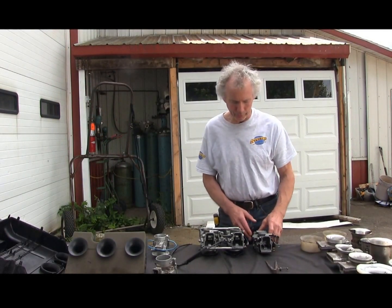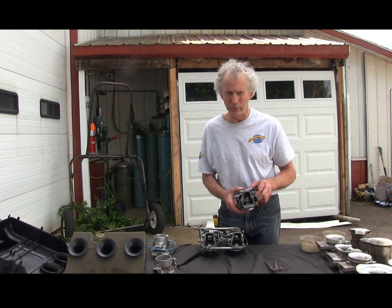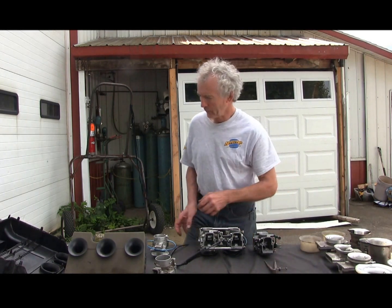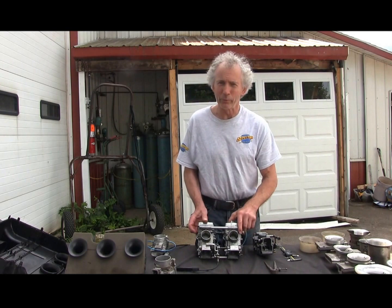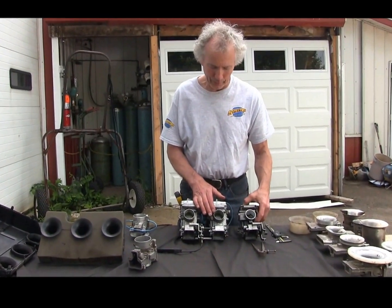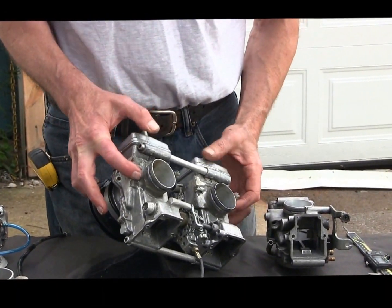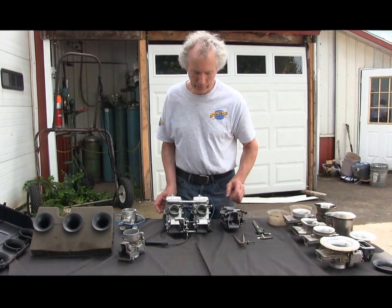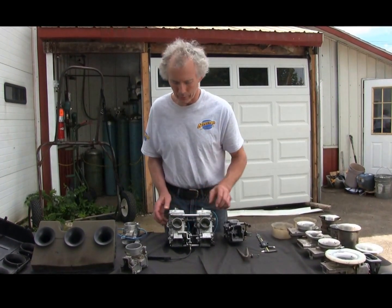A couple things I want to address on a stock carb. Here's off an XP where we're going to 42.2 or 42.3 for the trail. And of course we give you the same thing we use. But here's my carbs — these are race carbs, so these are up to 42.95, darn near 43. A little bit of epoxy here to strengthen them. We can do the same for you if you have a race sled. The problem with the trail sled, if we go this big, the neck's going to break off on you.